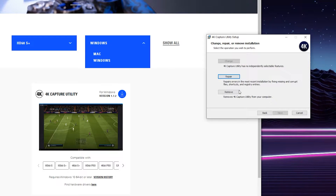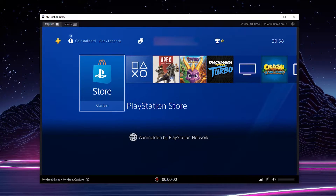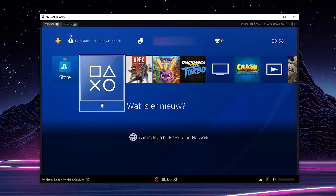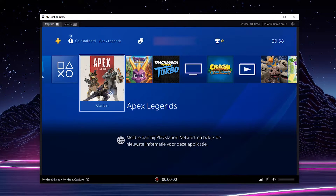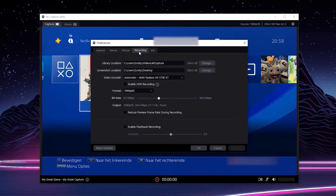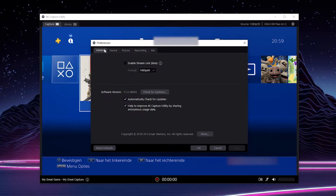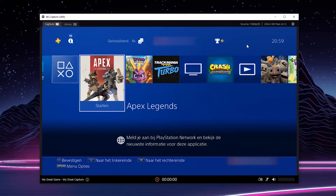Simply come to the download page, select Mac or Windows, and download and install the software. Once the software opens up, you'll instantly see your display and you can already see the PlayStation 4 being captured directly in here. To change any of your settings, click on the cogwheel on the top right, including where to put your output files, the output recording format, the recording quality, and the recording resolution.